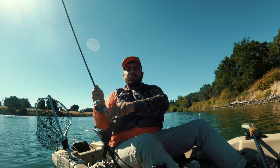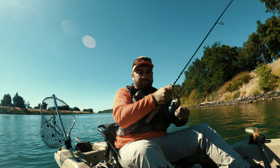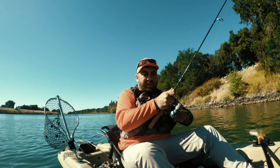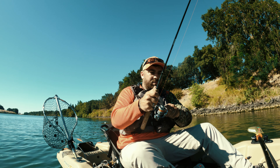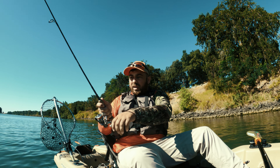Fish on! Let's go! Look out here! Come on! Got ourselves a nicer fish here!